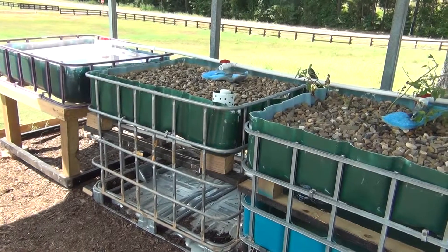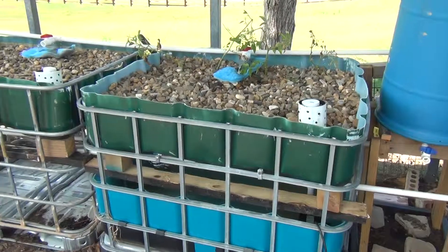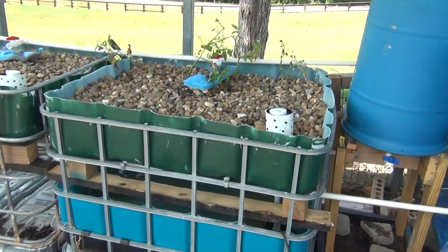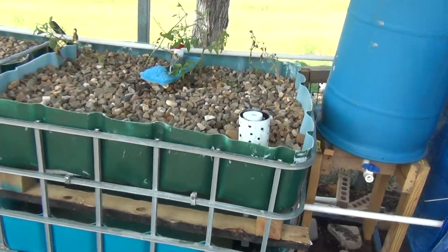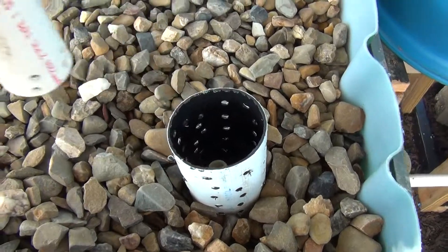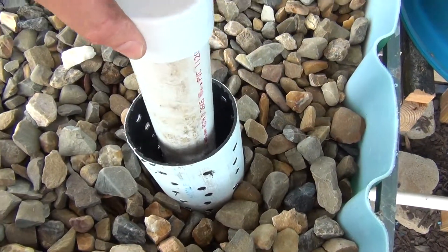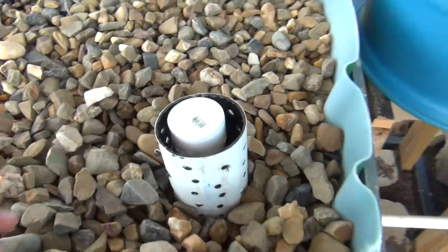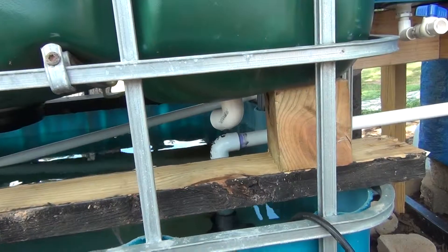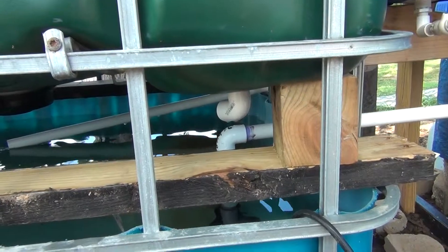It has auto siphons — you can find any number of different videos on auto siphons. These are pretty much the basic ones. This one had a tendency of not wanting to start, so I simply put an elbow on the bottom, and that gave it enough initial resistance to make it start.